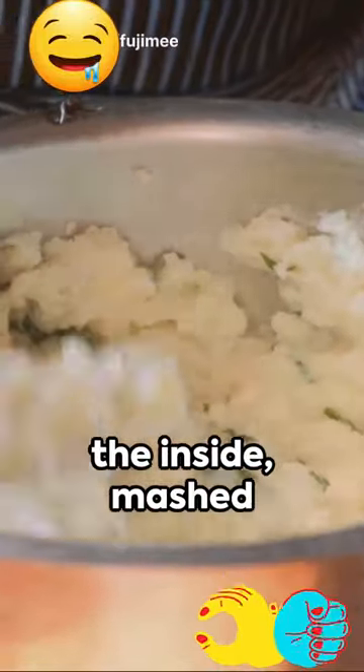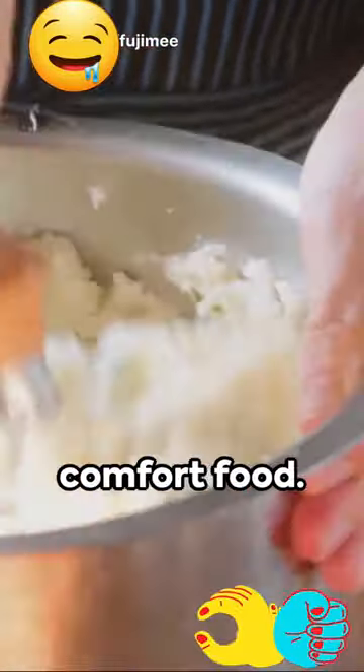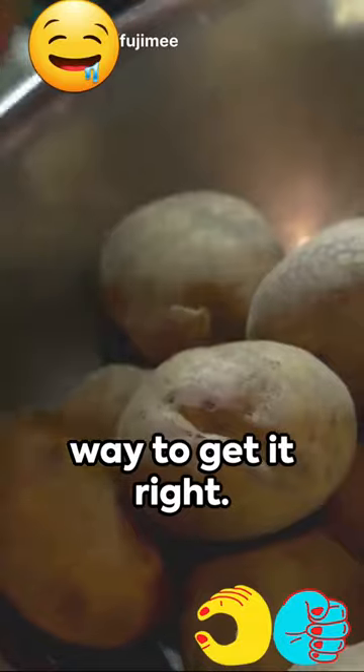Crisp on the outside, fluffy on the inside, mashed potatoes, a classic comfort food. Here's a foolproof way to get it right.